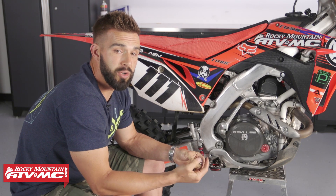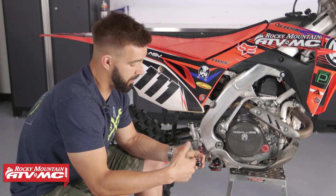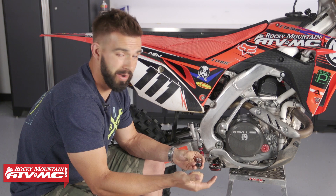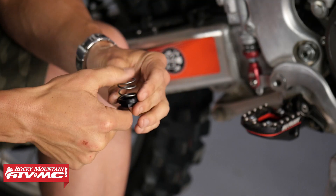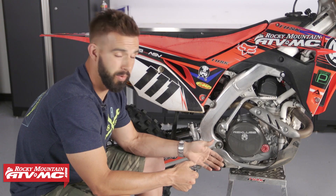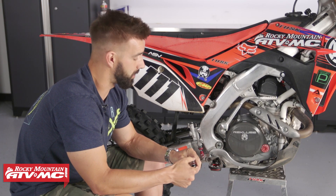That is the rear brake return spring kit from Fasst Company. In my opinion, one of the best upgrades for your motorcycle, and it's right around 20 bucks, so it's not going to break the wallet. And if you are a KTM or Husqvarna owner, I'm telling you right now — get rid of that wimpy spring, put this on. It's going to save you some headache down the road.